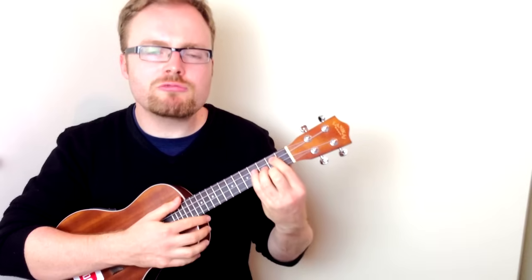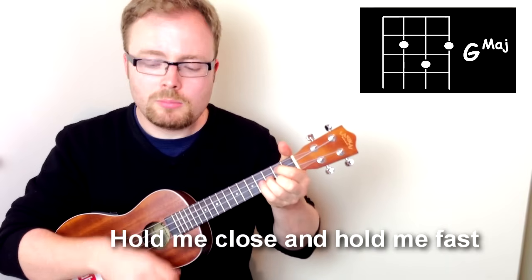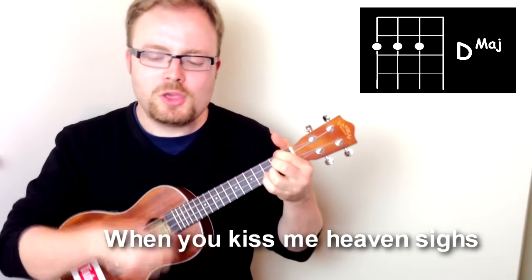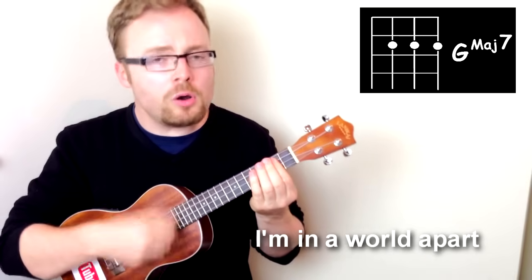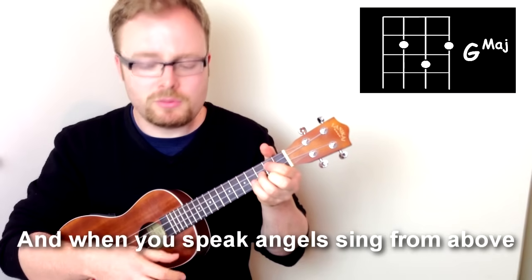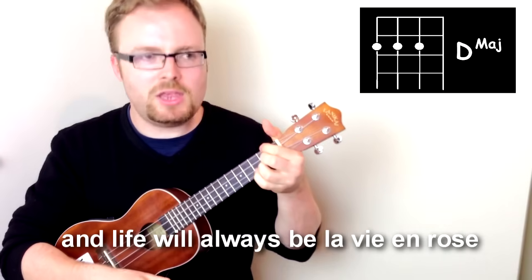So let's put the whole thing together and play it through really, really slowly. Hold me close and hold me fast, this magic spell you cast, this is La Vie en Rose. When you kiss me heaven's size, and though I close my eyes, I see La Vie en Rose. When you press me to your heart, I'm in a world apart, a world where roses bloom. And when you speak, angels sing from above. Everyday words seem to turn into love songs. Give your heart and soul to me, and life will always be La Vie en Rose. That's how to play La Vie en Rose from How I Met Your Mother.